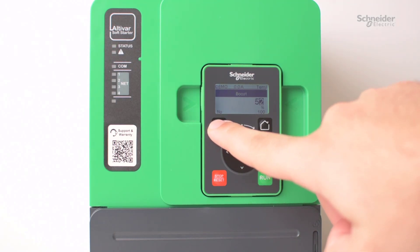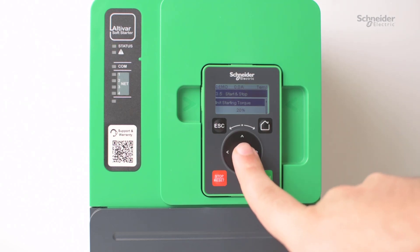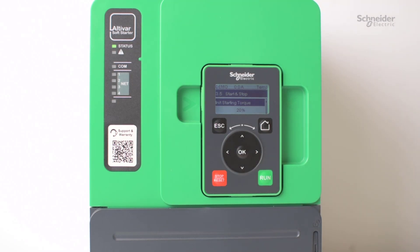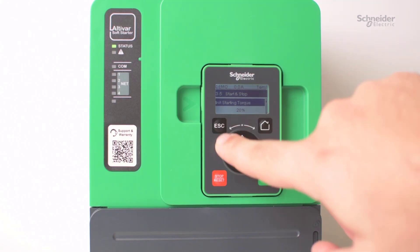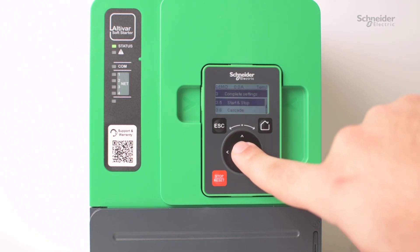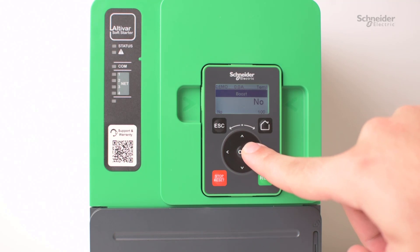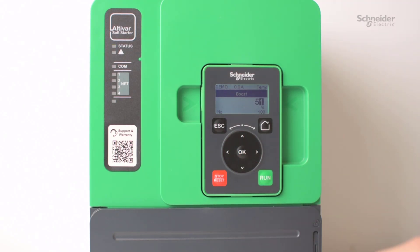One thing to mention is that as a normal value for the initial starting torque, the default is 20% and you have the option of going up to 100%. Just be aware that you don't want to max it out unless really necessary. As a good rule of thumb, try to increase it a little bit at a time — maybe 50% first before going any higher. Same thing with the boost: start around maybe 20% or so of a jump. The default is set to no, but it will start from 50% and go up to 100%, so just start adjusting slowly and don't max it out just because you can.